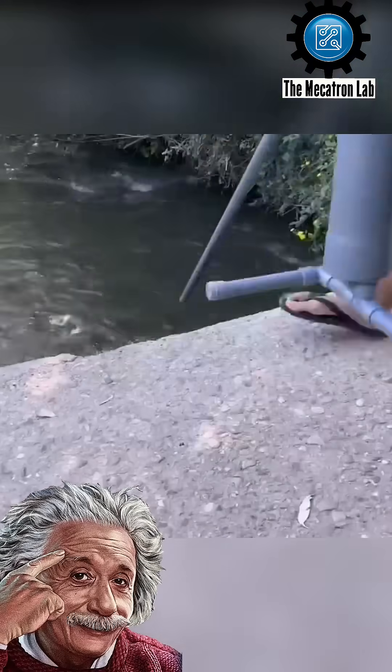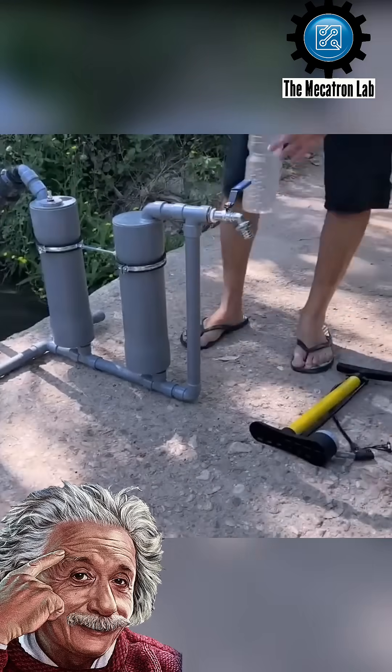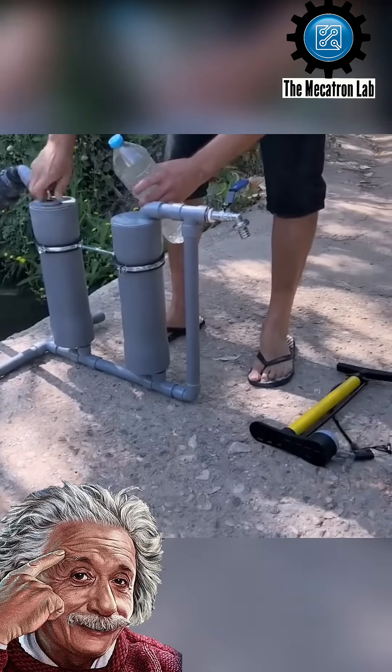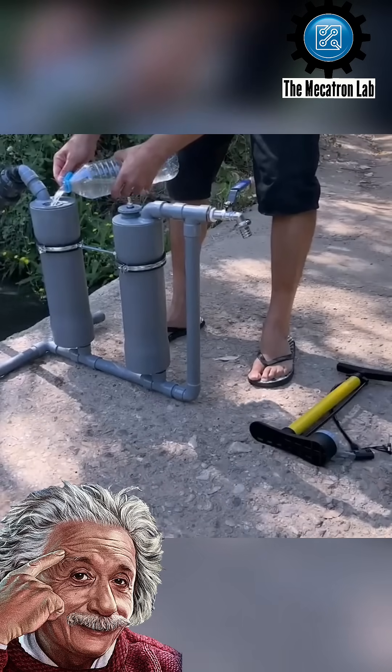This man is a remarkable innovator. He has invented a water pump that functions without a motor or electricity. With decades of experience as a plumber, he applied his technical expertise to design this ingenious system.